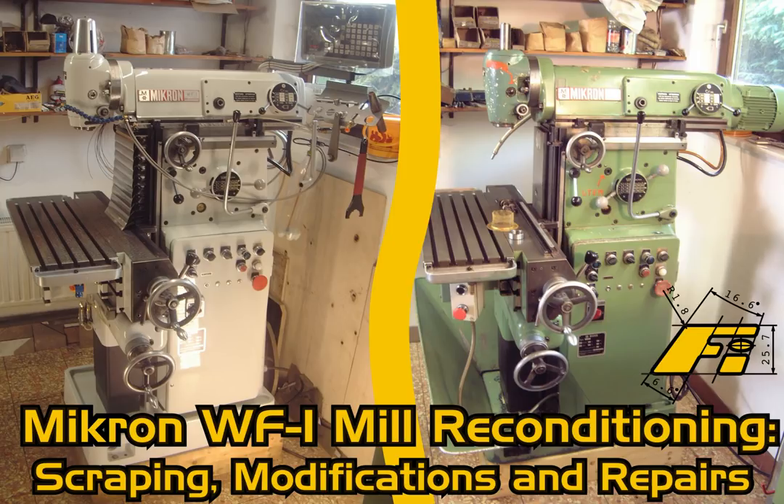Nevertheless, I am happy with the result and hope that you might find the one or the other thing in this video useful. The following pictures are not necessarily in chronological order, since I arranged them by topic like disassembly, repair, scraping and so on.